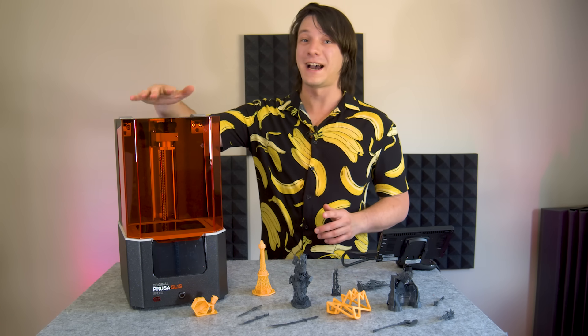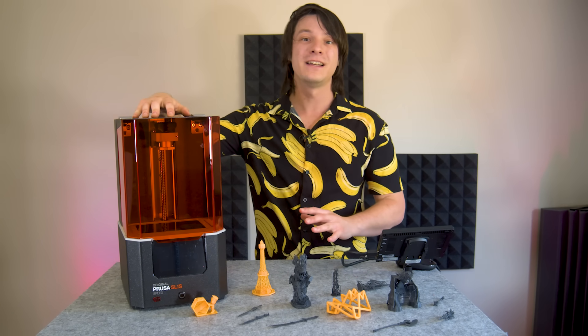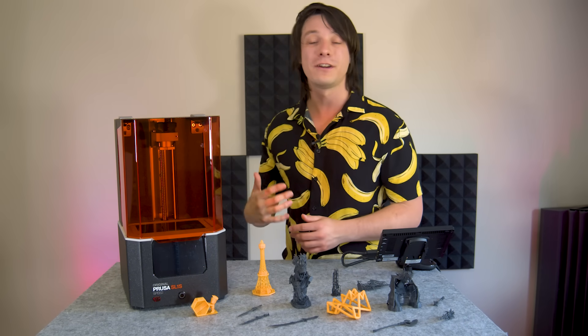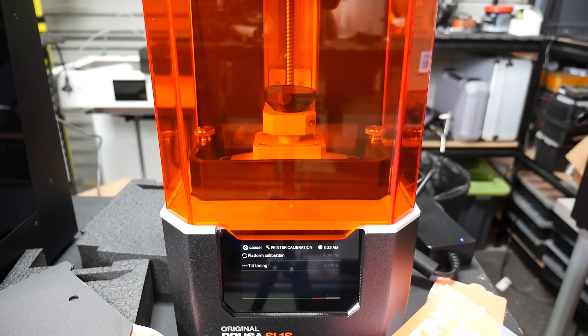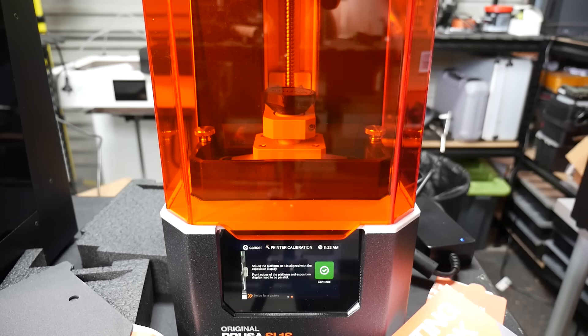Something worth noting is that the machine wanted to update as soon as it got on the network, so it's worth doing that even if you only want to print off USB, and I would probably recommend doing the calibration process after the update process as well, just to be totally sure.